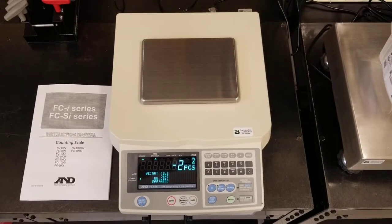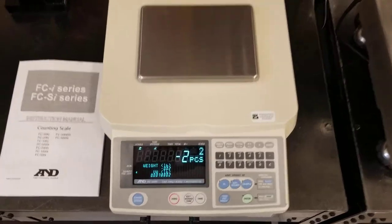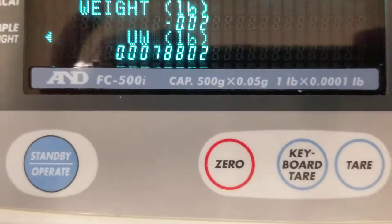Hello, this is John Russo with Progressive Scale, and today I'm going to show you how to use an AMD FC-500i.